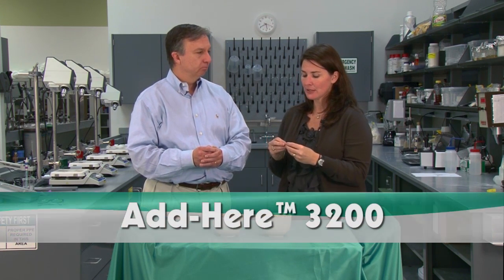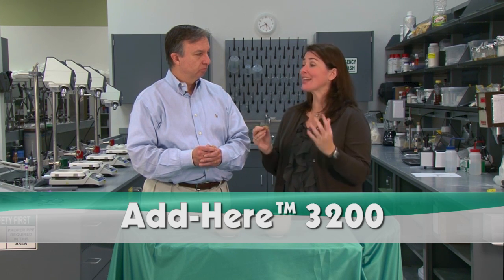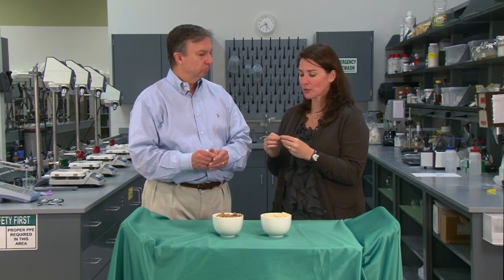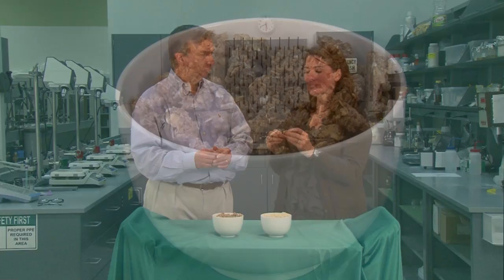In this instance, we have come up with a new product called the Adhere 3200. The intent of the Adhere product is to do exactly what sugar does on a regular basis — it's going to keep all of the pieces together and create a very nice and uniform film structure that will maintain this shape and size throughout the product life.